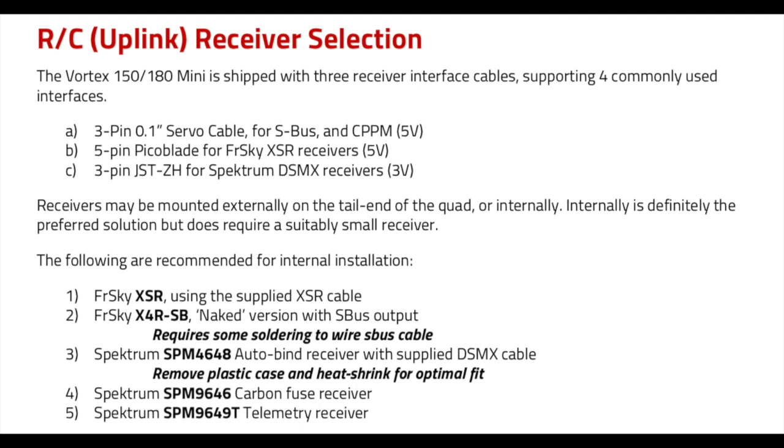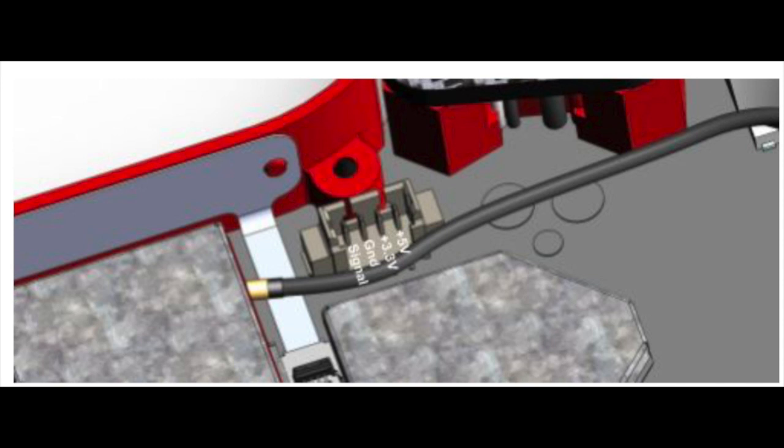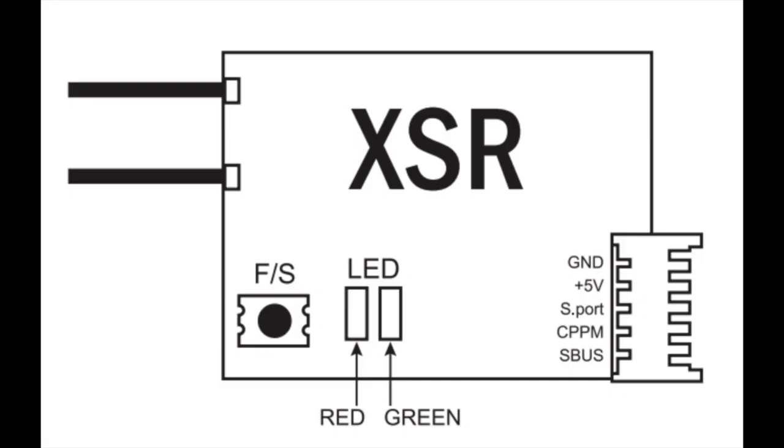As you can see, the included cable that they give you for the FrSky receiver is for the XSR. I started looking at the RXSR versus the XSR, thinking what could be different. It doesn't specifically mention the RXSR in the manual — it wasn't out when the manual was written — so maybe there's a difference. Lo and behold, there is a difference, and a very important one.